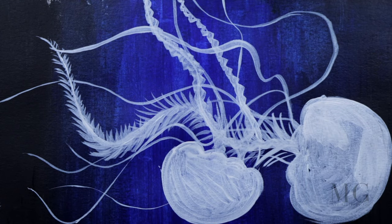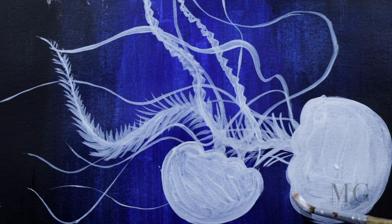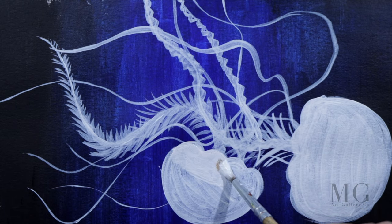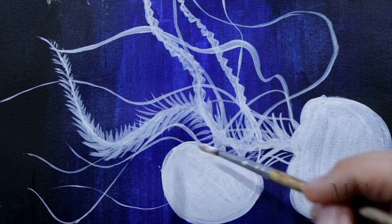I'm adding another layer of white because I like to have an opaque body. I'm doing the same thing on the other jellyfish and also adjusting the shape at the same time.